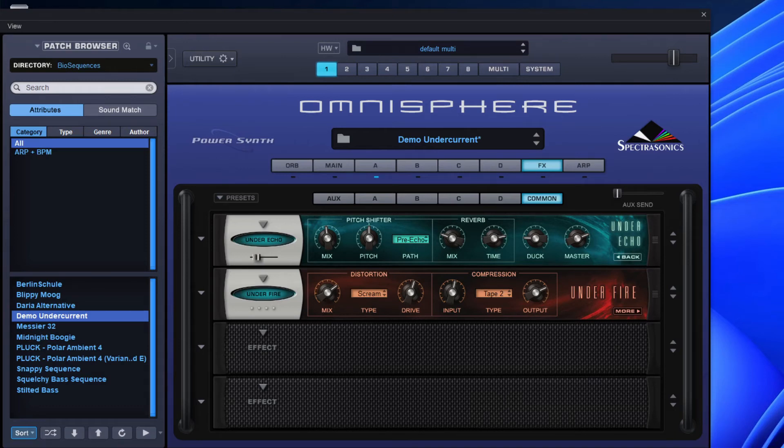Welcome everybody to the last part of our whistle stop tour of Undercurrent, which is a sonic extension by Spectrosonics for Omnisphere. You will need to download Omnisphere 2.8 to use these sonic extensions — it's a free update, and with it you get some new arpeggiation patterns that give a strumming effect.